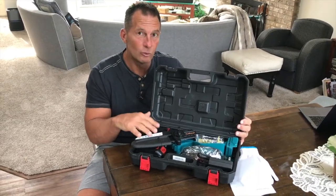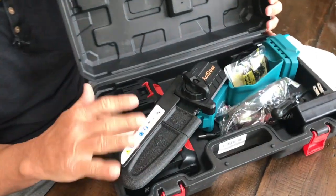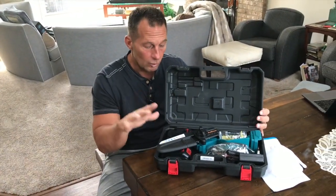I want to give you a quick review on this Akdor Mini Chainsaw. If you've never used one, these things are fantastic for cleaning up small limbs and things like that around your property or wherever you need it.